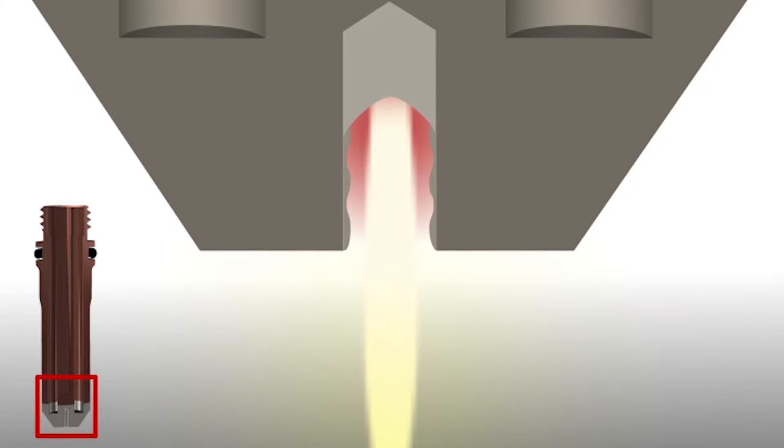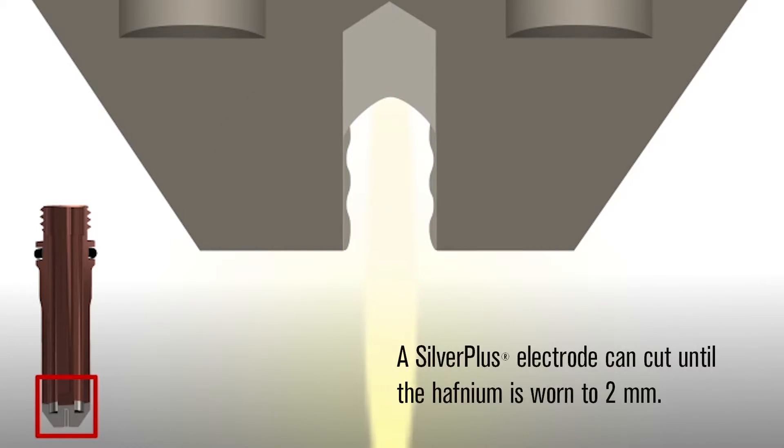Additionally, hafnium wets the silver much more effectively than it wets copper, providing a stronger physical bond between the hafnium and the electrode body. While a copper electrode is fully worn at one millimeter, a silver electrode can cut until the hafnium is worn to two millimeters while still maintaining good cut quality.